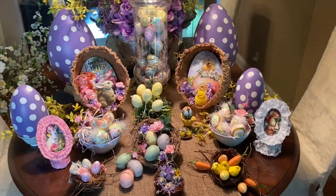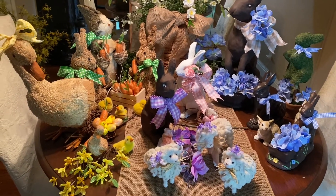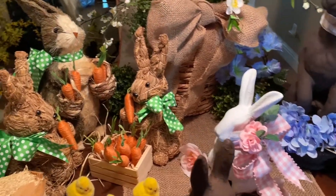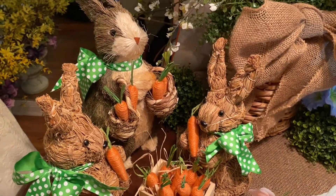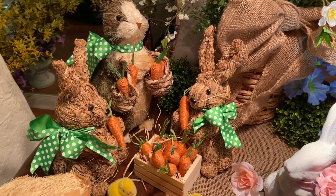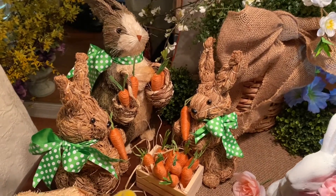Bunnies are coming up next! Welcome to my bunny table. I showed you my collection of eggs, and now I want to show you my collection of bunnies and how you can arrange them in different color schemes. Starting on the left-hand side, I grouped these bunnies by texture. This is my collection of straw bunnies — you might recognize them from my mantle arrangement in my den. The color scheme here is natural burlap, and I also added green and white polka dot ribbons. Since there's a lot of orange from the carrots, I thought this color scheme went really well with these bunnies.